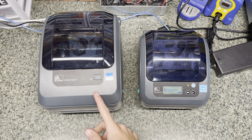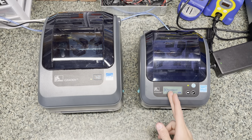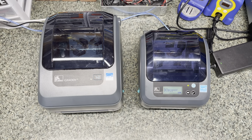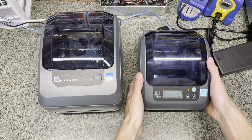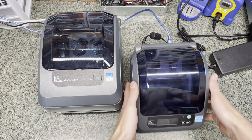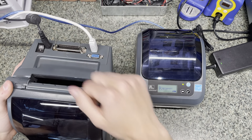I just bought the GX430T because I wanted to move up. The main difference between these two is that the GX420D has a 203 DPI printing head, whereas the GX430T has a 300 DPI printing head, so it's a lot higher quality. This one also has a screen on it, but nobody really needs to use the screen if you're just printing shipping labels — all you need is a feed button. This one also has Ethernet, serial, and USB, whereas the other one has just serial, USB, and a very old style printer port.